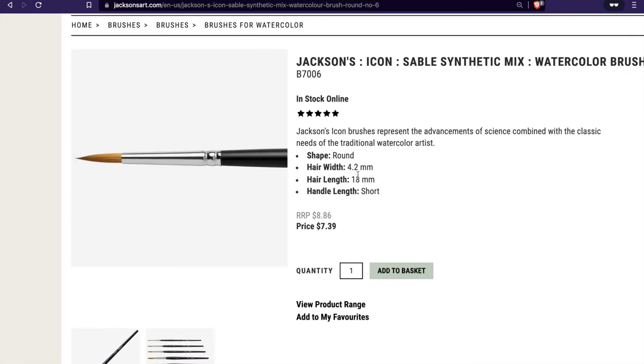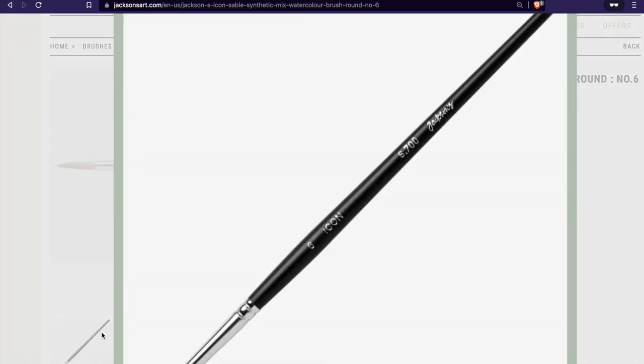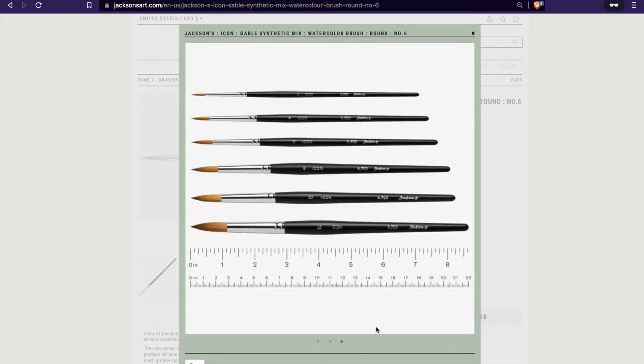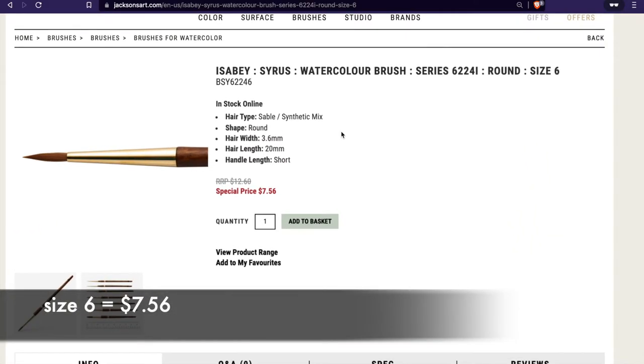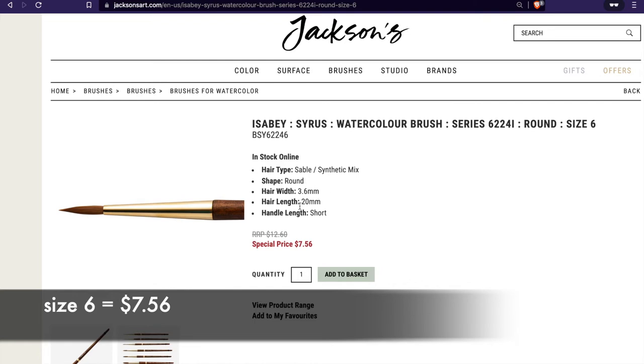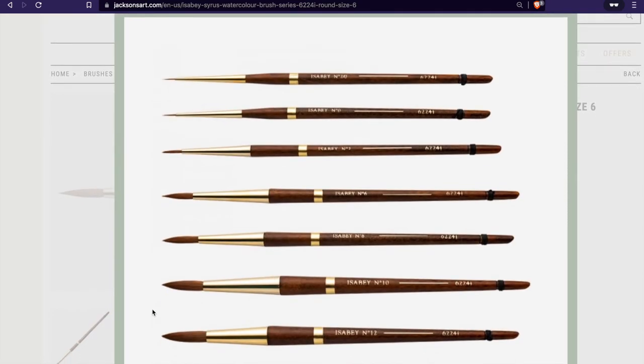I wanted to quickly compare Jackson's Icon series — the Icon round brush, which is also a synthetic sable blend — it seems to be around seven US dollars, compared to the Isabey Cyrus range round brush, which is also a synthetic and sable blend. They seem to be approximately the same price right now, depending on the size you get, but check those out — I think they're comparable after the discount.